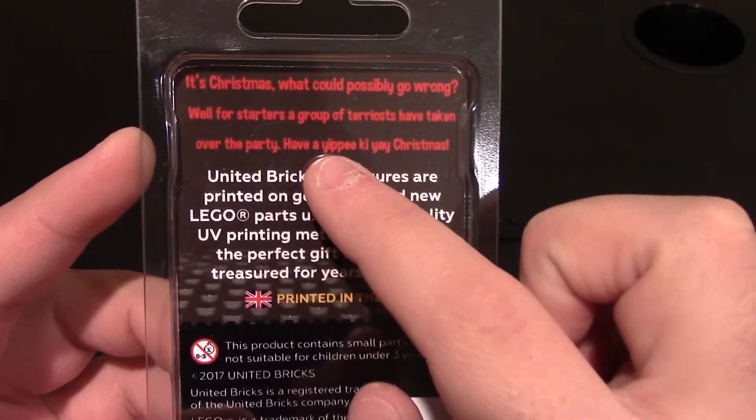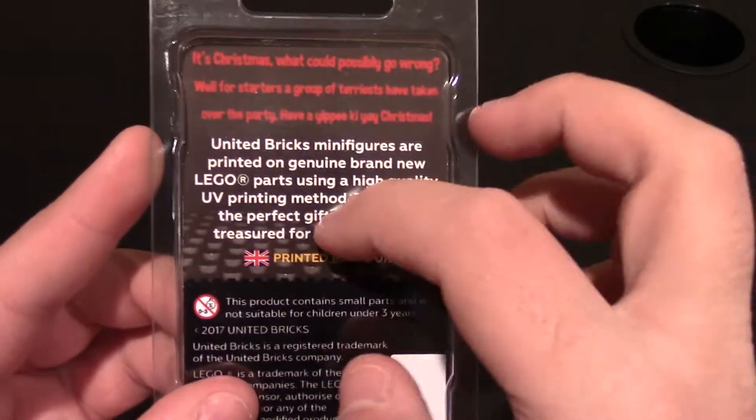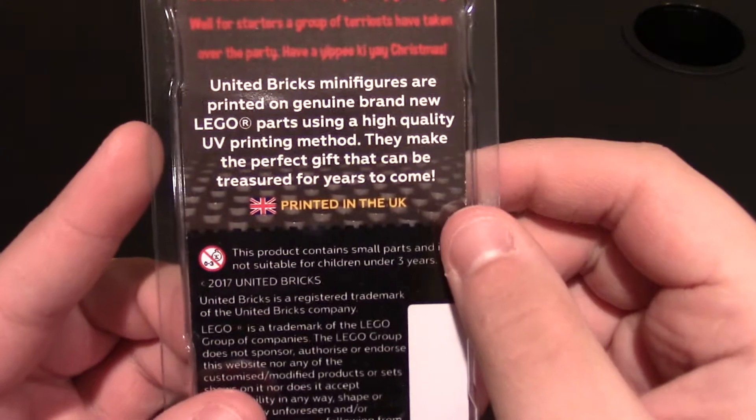And that's just a little saying — yippee-ki-yay — and then he says something else. If you've seen the movie, you know. And then it talks about how they printed and stuff like that — UV printing.